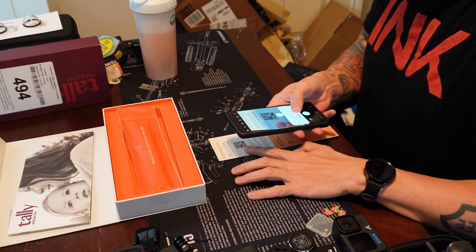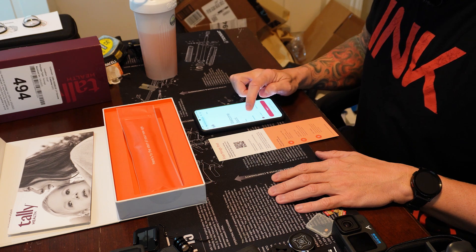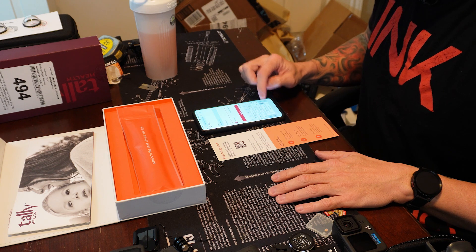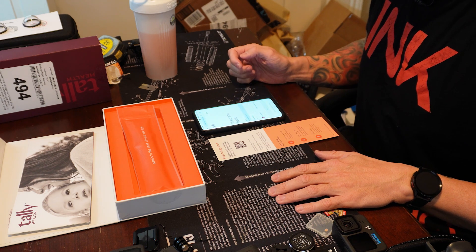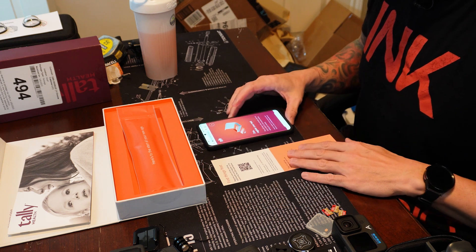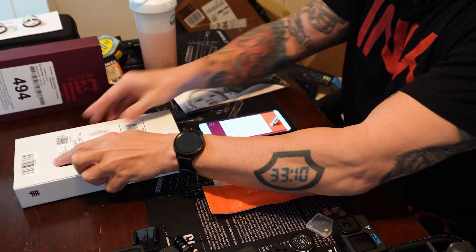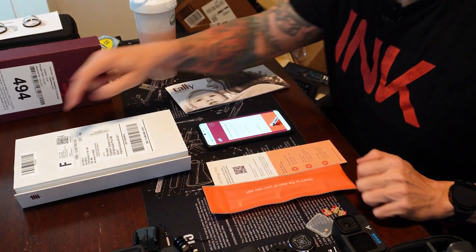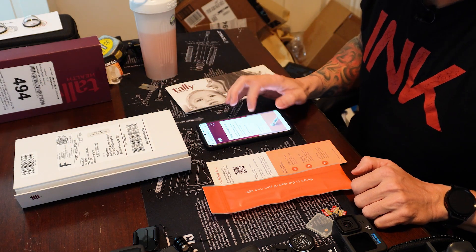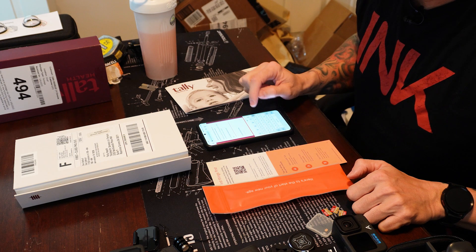The first thing it wants you to do is register your kit with the QR code. So take your phone. On this barcode is the number they want you to use. It says TH is the code that it starts with, and they just want you to add what's after the TH — just those numbers. Now it goes through the instructions.